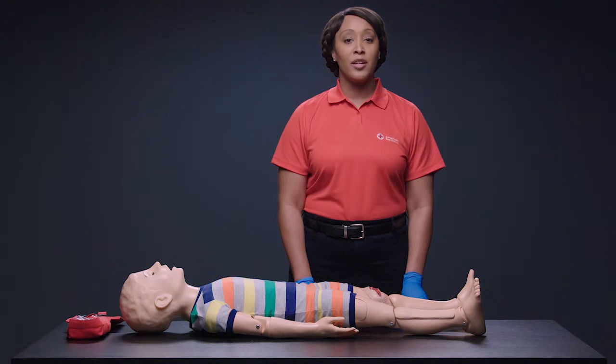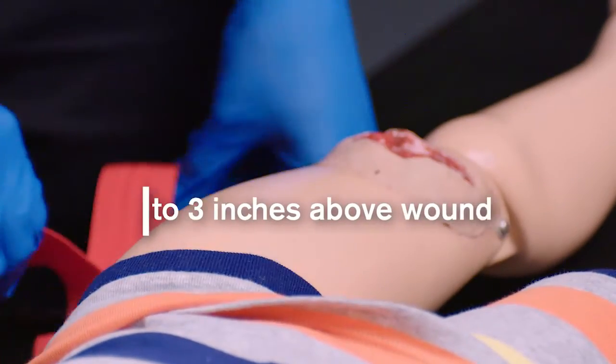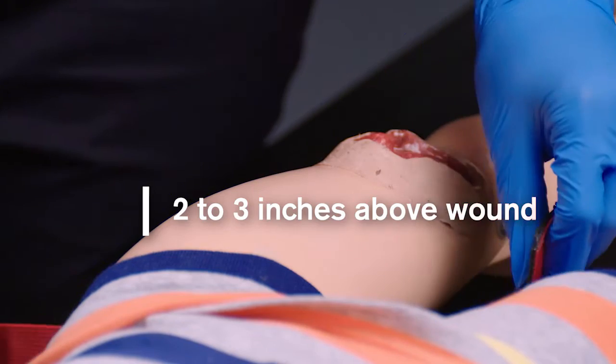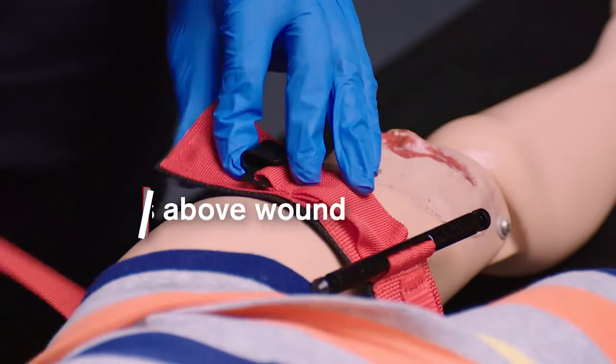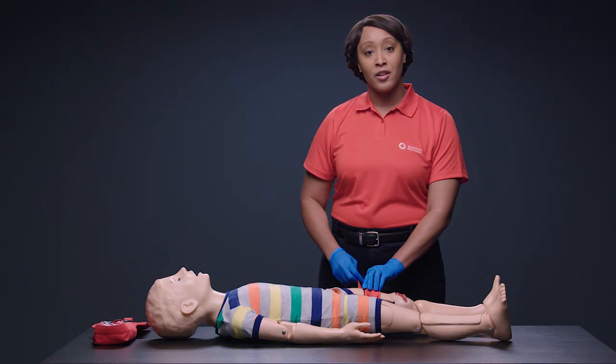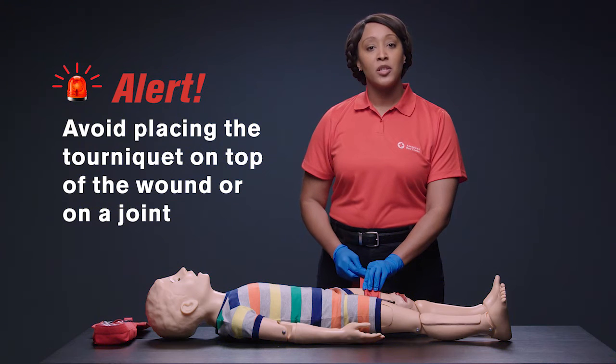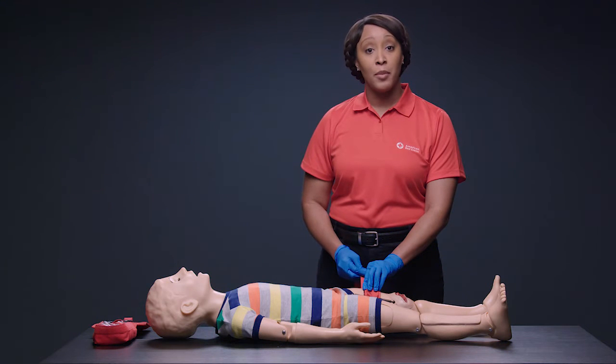To begin, place the tourniquet two to three inches above the wound. You want the tourniquet to be between the wound and the heart. Avoid placing the tourniquet on top of the wound or a joint. It is especially important to explain to the child and parent or guardian that tourniquets can be very painful. Make sure they understand the reason for the tourniquet and warn them that it will likely be very painful.